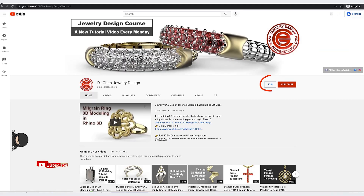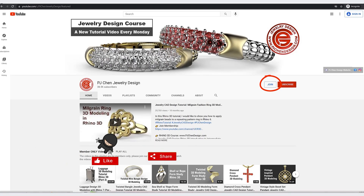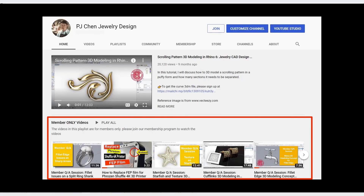If you like the way I model, think about joining the membership — I share a lot of my tricks and tips in my membership program. Thank you for watching, and I will see you next time.